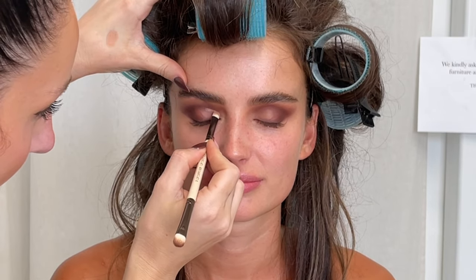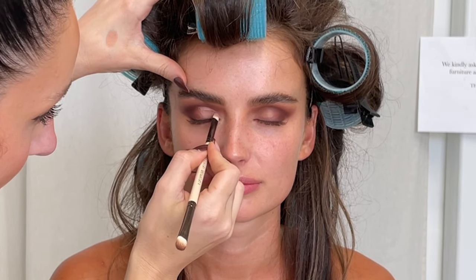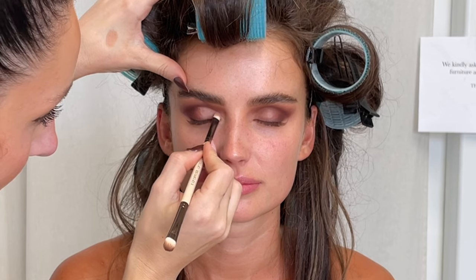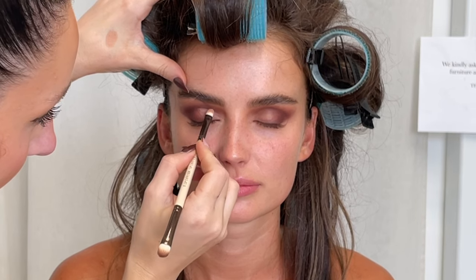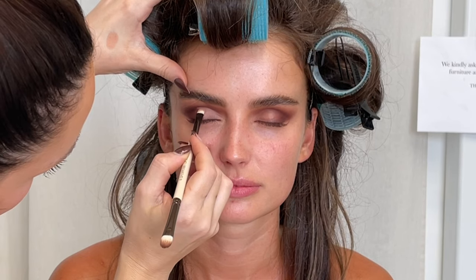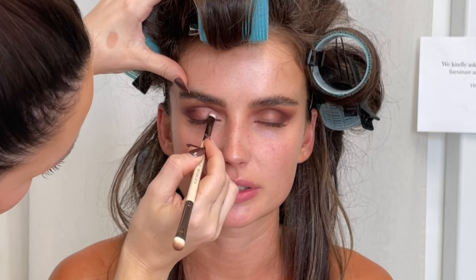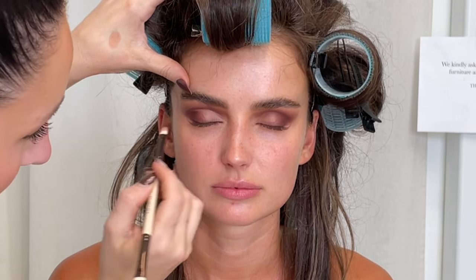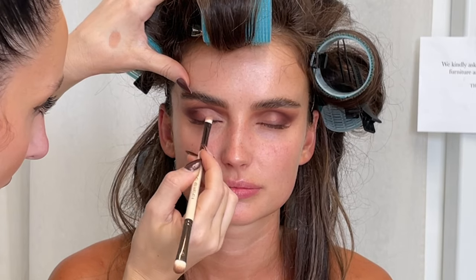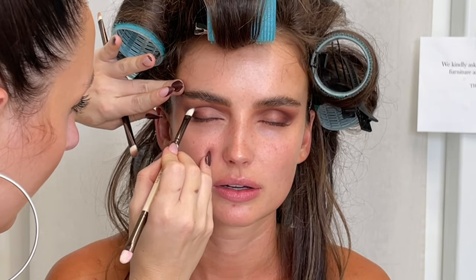Now I'm going in with that paint pot again, using the shade Laying Low, and doing a little cut crease moment just sitting underneath that crease using my Lip Definer brush, creating some contrast in the eye. I want this to be an all-matte look on the eyes — no shimmers — because I want it to be really 90s. I love 90s vibes: 90s but make it modern, of course.